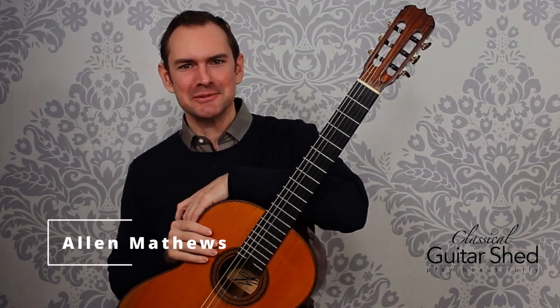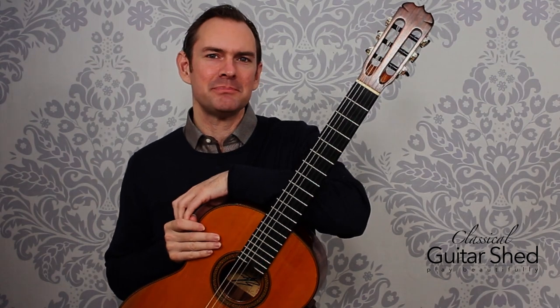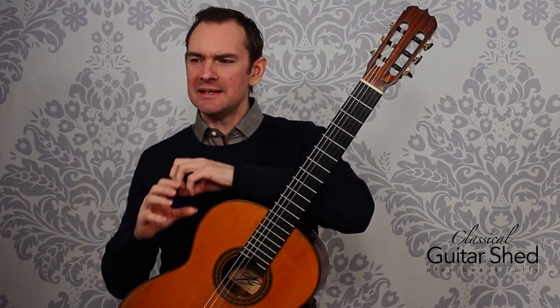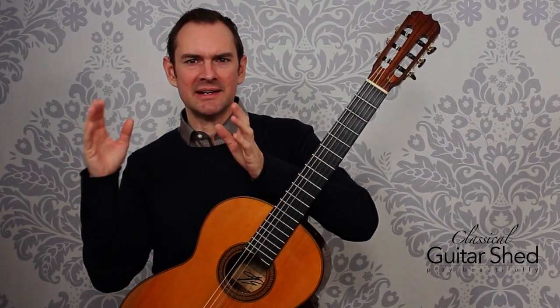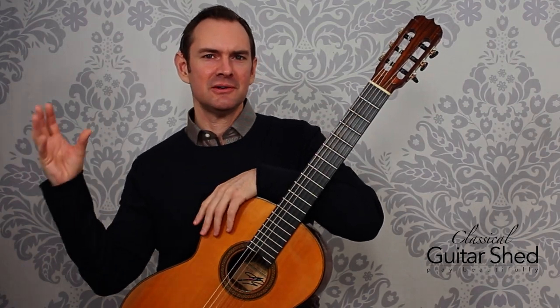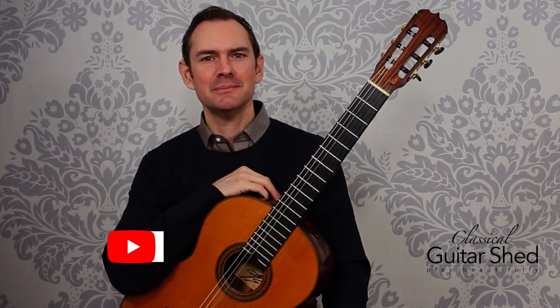Hey there, I'm Alan Matthews from Classical Guitar Shed, and in this video I've got a performance tip for you: how to polish up a piece of music up to performance level. If you're just first starting a piece and then you learn it through, you've been working on it — how do you get it from that middle stage of working on it up to the final performance-ready polished version? That's what this video will be about.